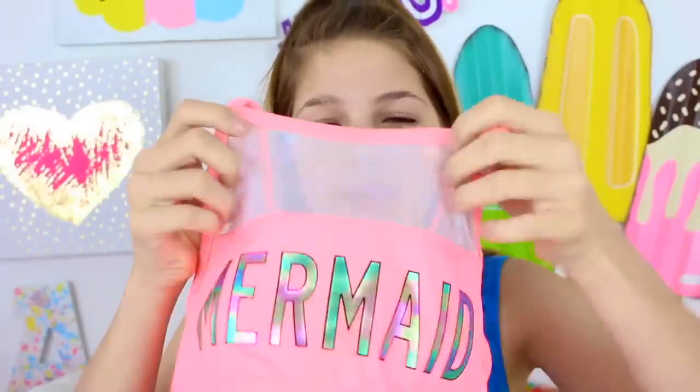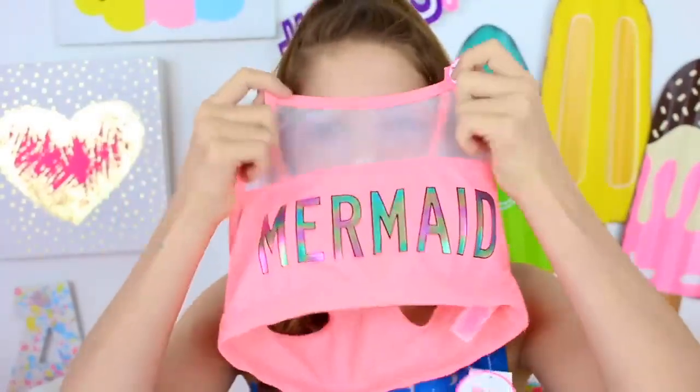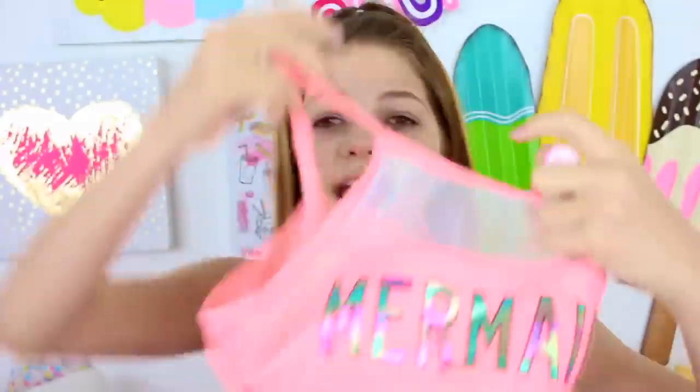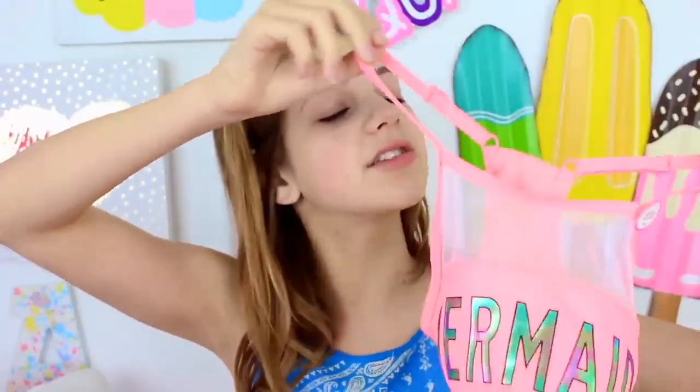The next swimsuit — my friend Hope has this, so I feel like a lot of kids are going to buy it this summer. Who wouldn't want a swimsuit that says 'mermaid'? It's a coral-y swimsuit that says mermaid and at the top there's a see-through holographic kind of mesh material. I love this top and it's super thick — it's a halter, and I just love halters, I think they look so pretty.